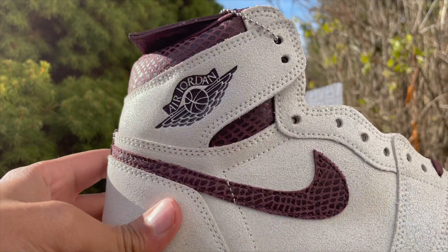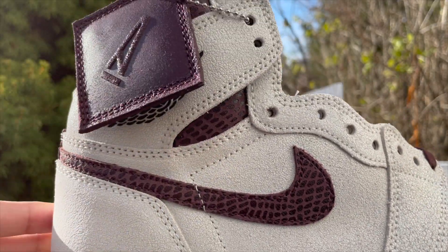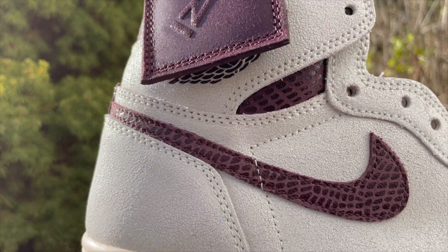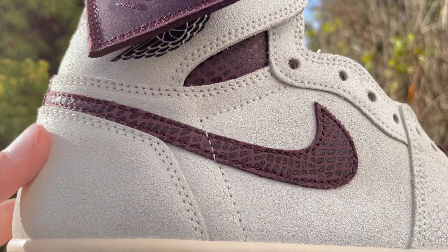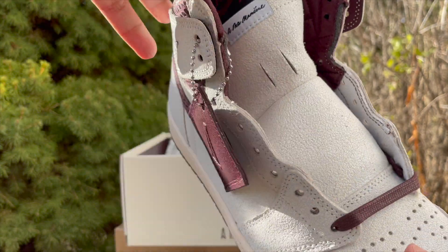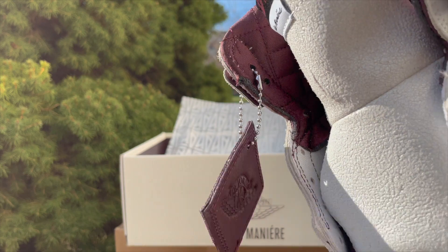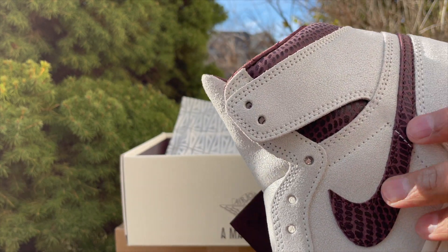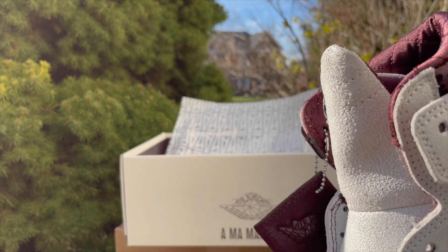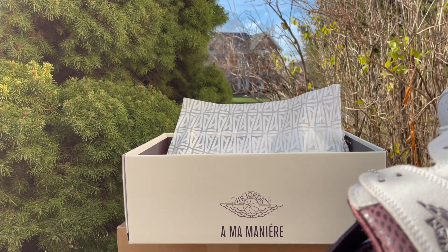We've got the shoe right here in front of us. When I showed this to my wife initially, she was like, hey, that kind of looks like the Court Purples. While some of the color scheming may be similar, the details with this shoe are definitely not the Court Purples. Comment down below — what do you guys think? Does this look like the Court Purples? Let's take a look at the detail of this shoe. You've got kind of a snakeskin print with the swoosh up here towards the ankle. It's not real snakeskin, obviously — it's the print. It looks kind of cool.